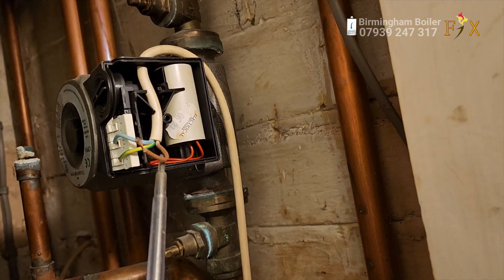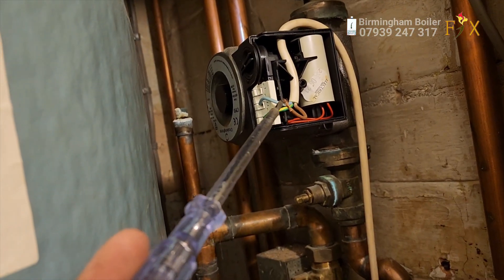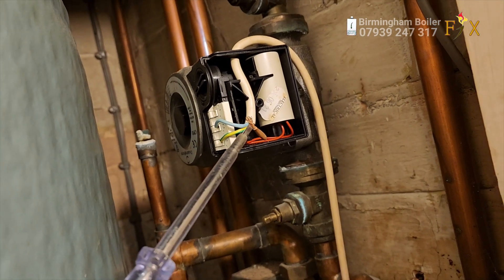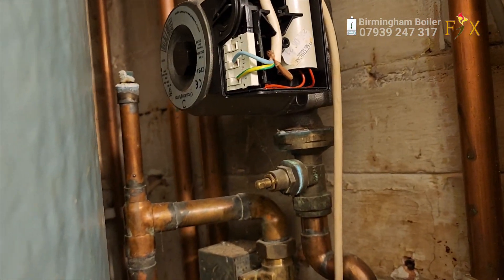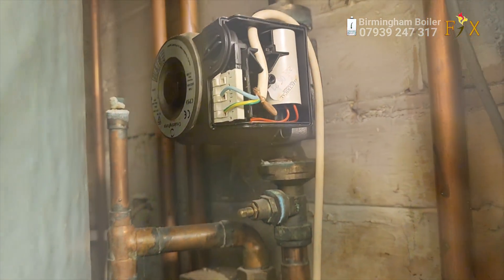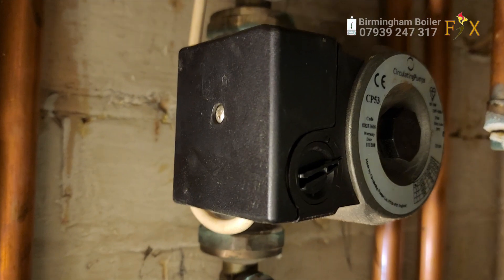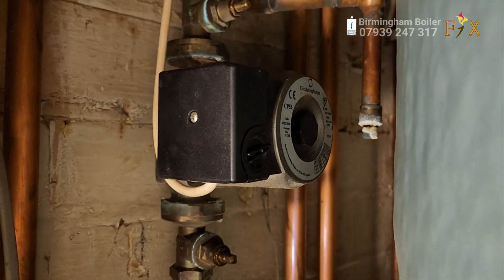I didn't get a chance to film me changing the pump - my apologies on that. It's a simple process of changing a pump: two pipes and two more pipes to change, but that's it. After I changed the pump the boiler is working fine and the job was done. Hopefully you've enjoyed the video - until next time, stay positive, keep smiling, hopefully that'll keep you happy.